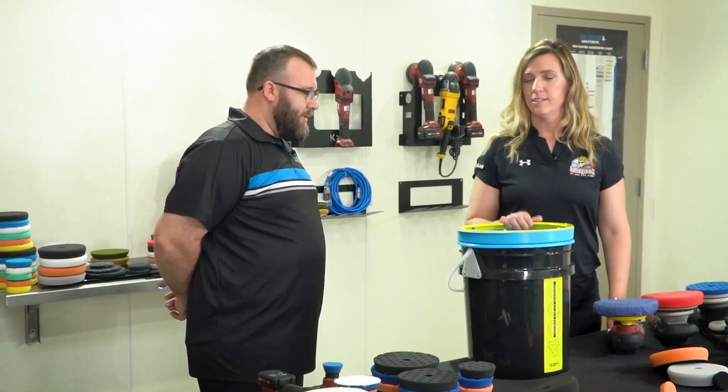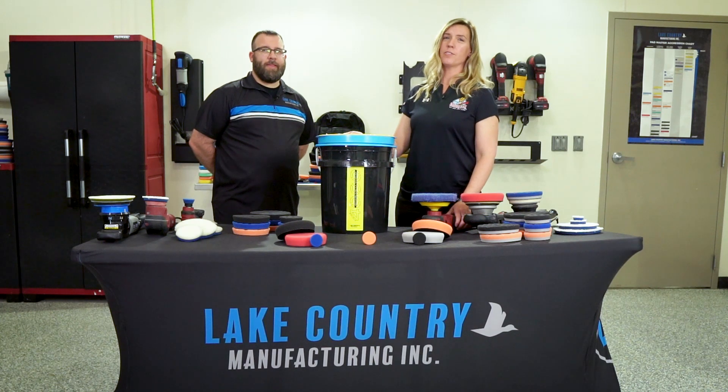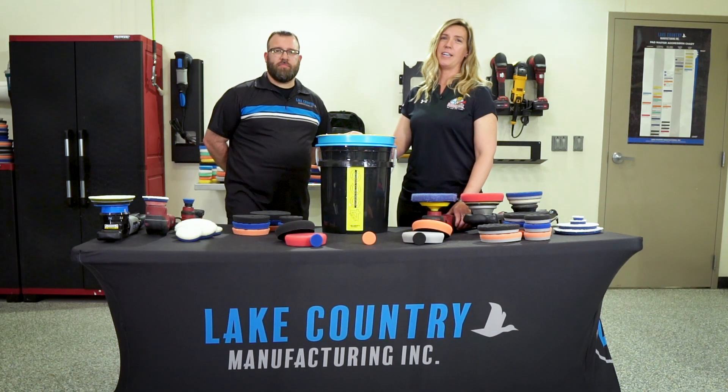Thanks for having us in your shop today, Scott. For more information on this product and others from Lake Country Manufacturing, go to AutoGeek.com.